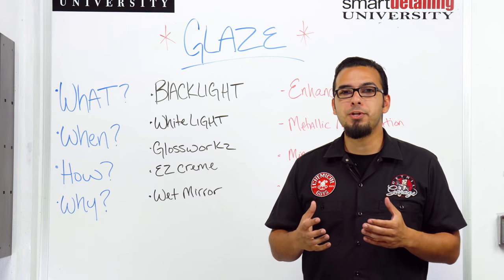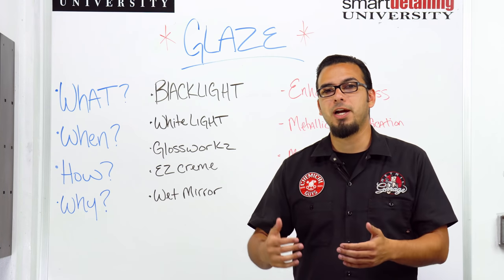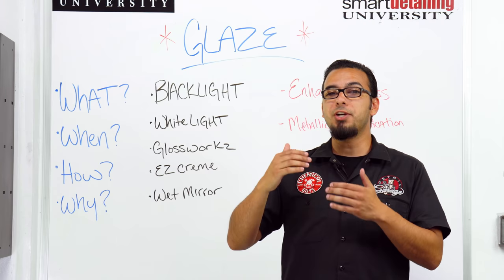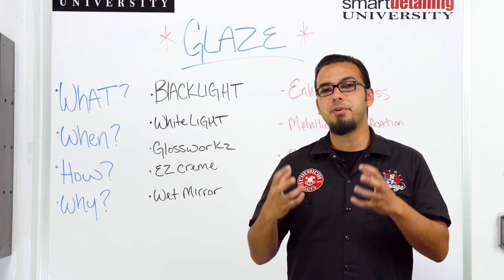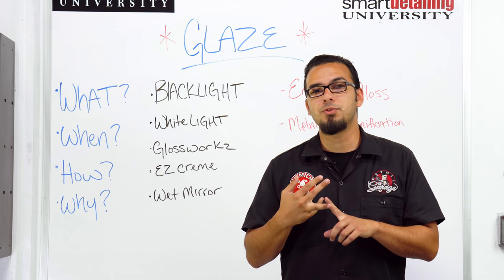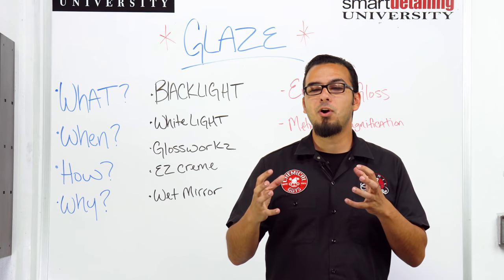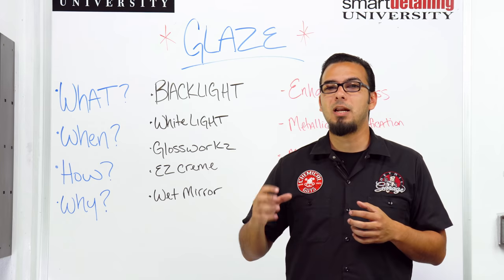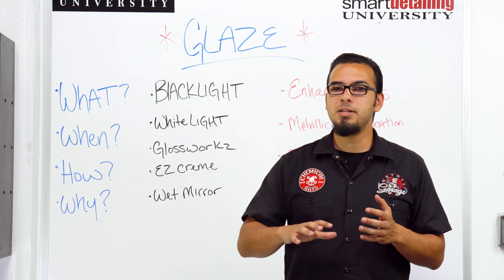Finally, to recap why you want to use glaze: this is just an optional step to give your car that overall shine. For those of you looking to take your shine a step further, this maximizes the enhancement of your vehicle, minimizes the swirls and scratches, and adds some paint protection. If you've ever seen cars that have a really deep finish with a lot of metallic in the paint, that's because there are layers of glaze on there topped with sealant and wax.